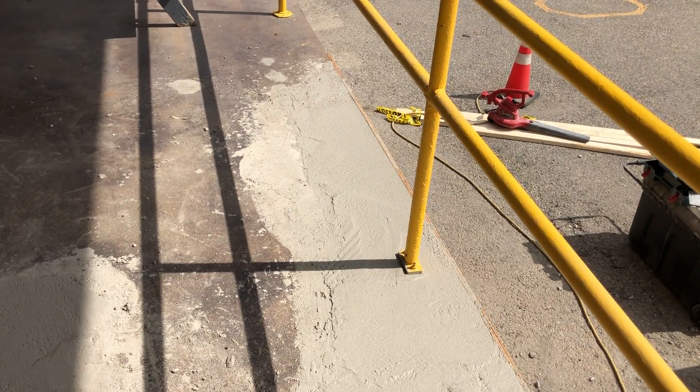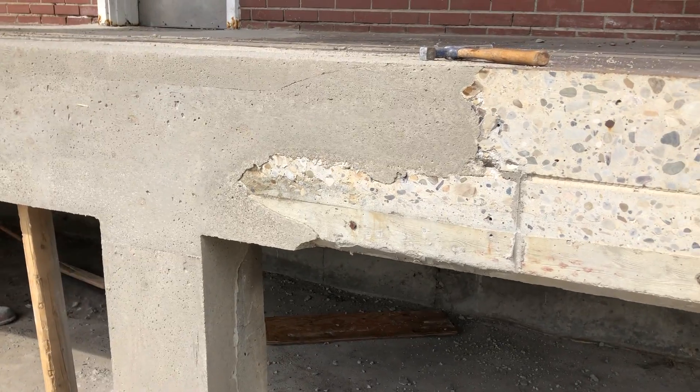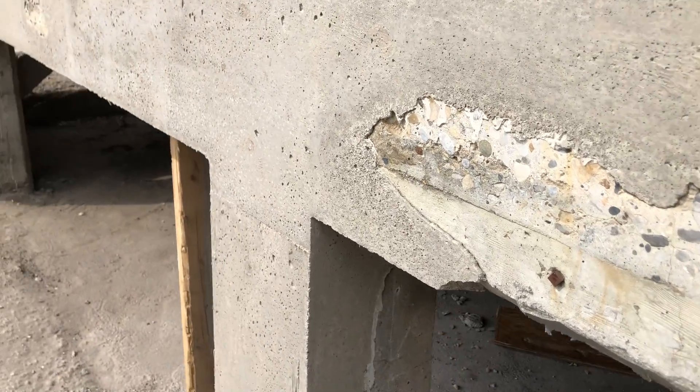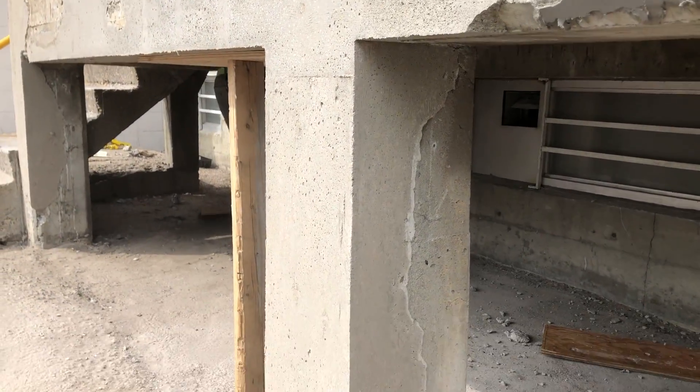We're going to be grinding the whole top pad anyway to apply a skim coat afterwards. This is only half an hour after we finished pouring our last bag of material.